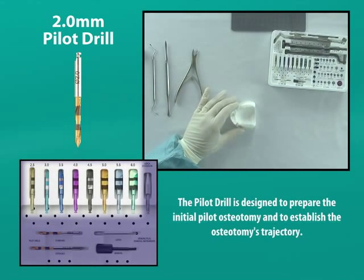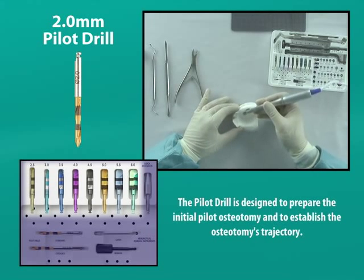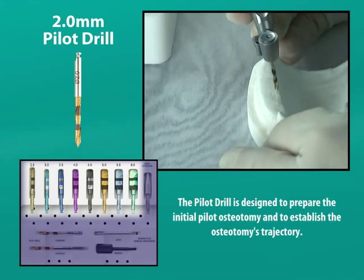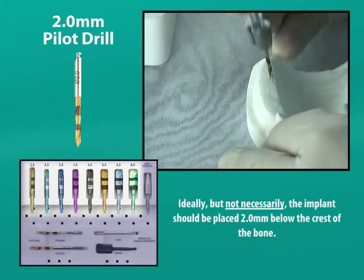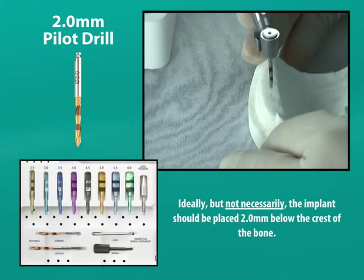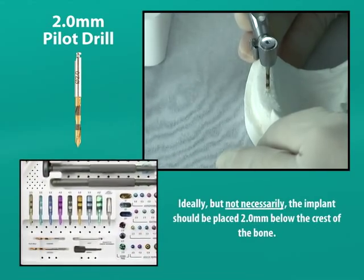The use of subsequent latch or hand reamers with 0.5 millimeter incrementally wider diameters will only widen the initial osteotomy. Ideally, but not necessarily, a Bicon implant should be placed two millimeters below the crest of the bone to optimize its clinical capabilities.